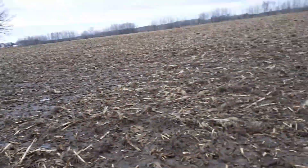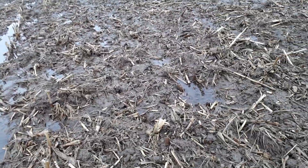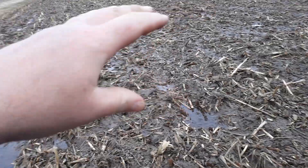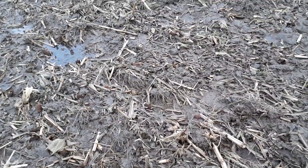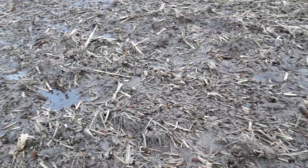Good morning. We got our first inch of rain last night — actually yesterday afternoon we got an inch of rain. So how does the soil work out?